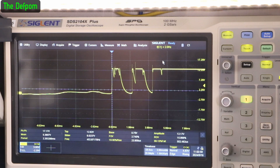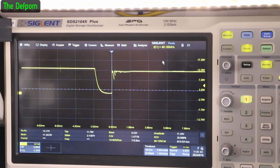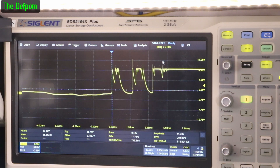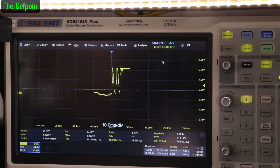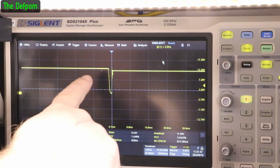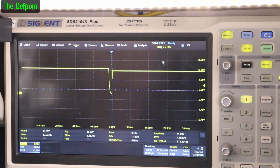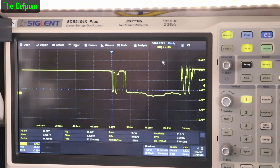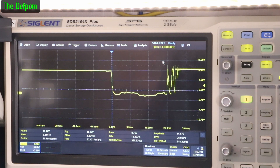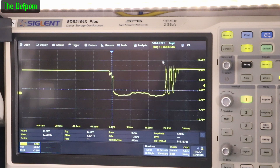I'll hook it back up again and do another test. I've got it set for normal triggering, so you should be able to see it easy enough. So that's the on time — it's about 2 milliseconds. I'll switch it again. There's the on time, just about 2 milliseconds. This step here is because I've got two voltages coming in, so I can see the difference between them — one's 13 volts, one's 12 volts — so I know which one I'm actually running on at the time. And then there's the switching off stage. You can see that's the difference between on and that's the difference between off.